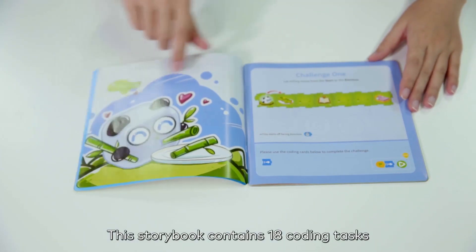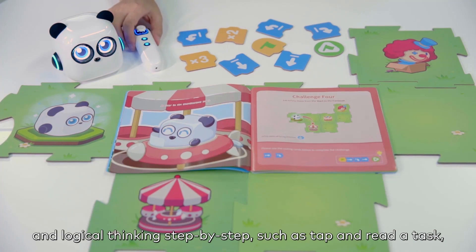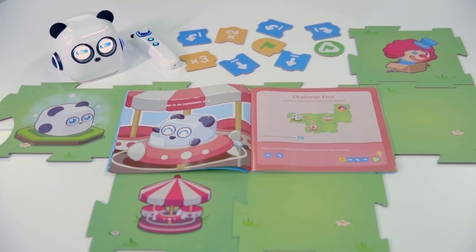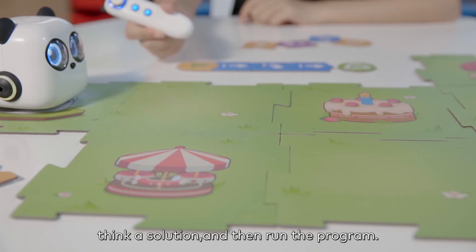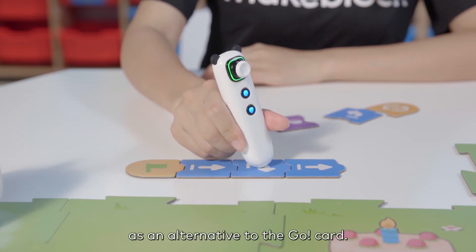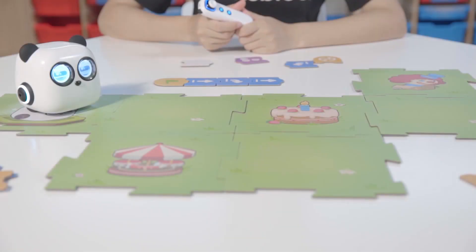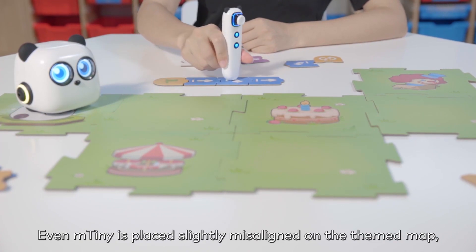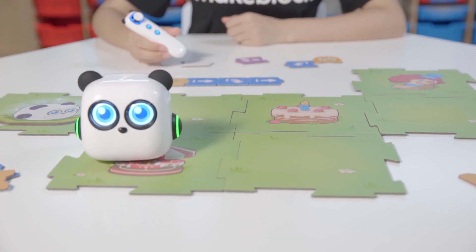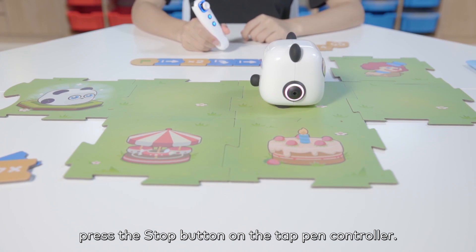This storybook contains 18 coding tasks for children to grasp the basic coding concepts and logical thinking step-by-step. For example, tap and read a task — Challenge 4: Let M-Tiny move from the start to the carousel. Think of a solution and then run the program. You can also press the confirm button on the tap pen controller as an alternative to the go card. Even if M-Tiny is placed slightly misaligned on the themed map, it can auto-calibrate driving direction according to the commands. To make M-Tiny stop running the command, press the stop button on the tap pen controller.